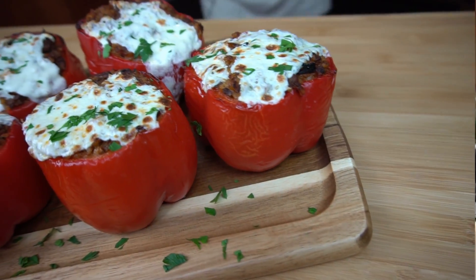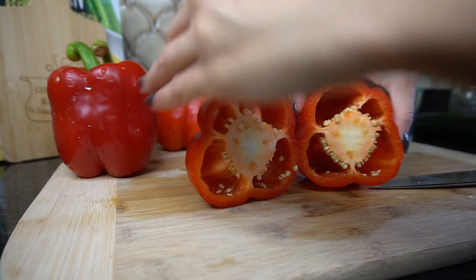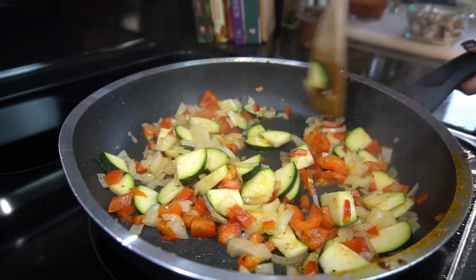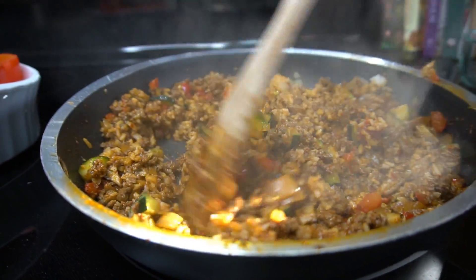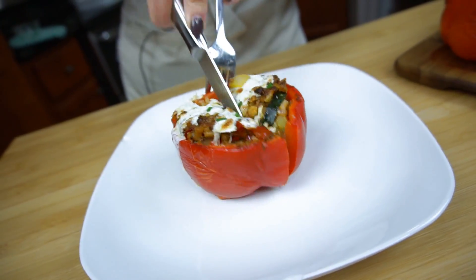My name is Courtney Budzen and this is what's for dinner. Today I'm going to be showing you guys how to make classic stuffed peppers. The problem with stuffed peppers is usually they don't have enough flavor — they taste so bland. But with these, it has all the flavor you could ever ask for, and the trick is in the seasoning of the beef.